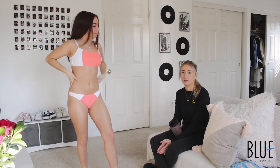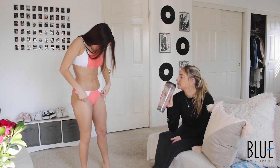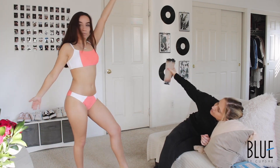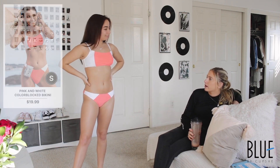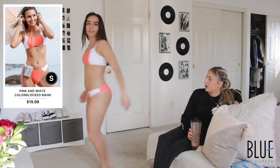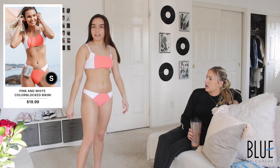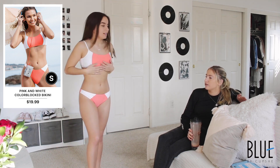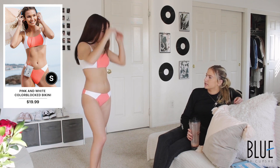This is bikini number one. Oh, I like the colors — they're very summery colors, very bright. It is coverage; you're not showing anything. It is a little bit cheeky but not in a bad way — it's not too much. The top part is very conservative, especially in the front, and the bikini's not too low either. It reminds me of like a rash guard type material.